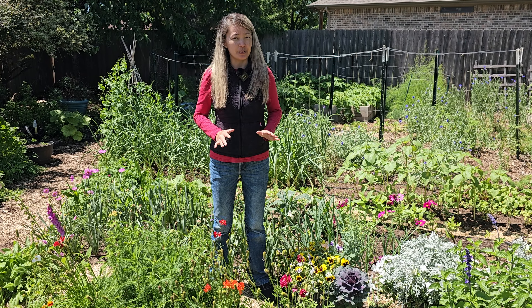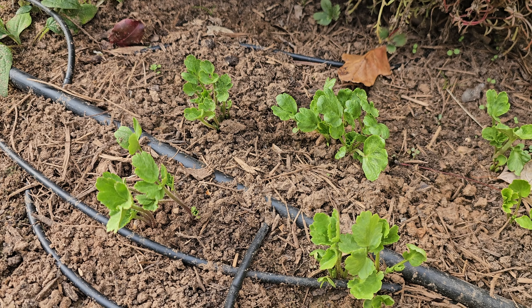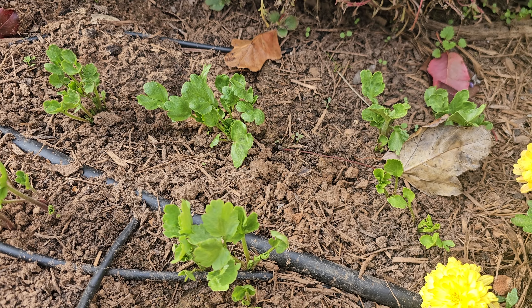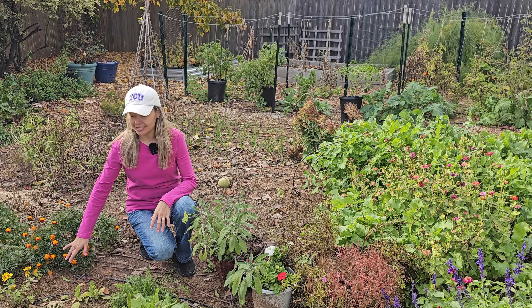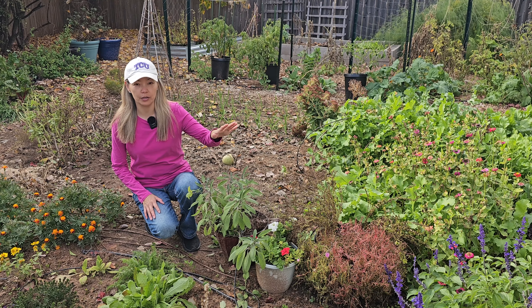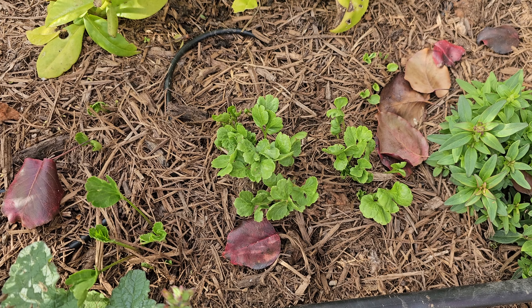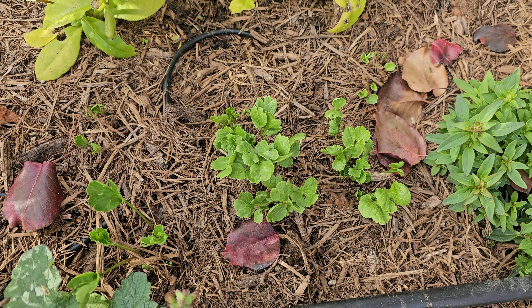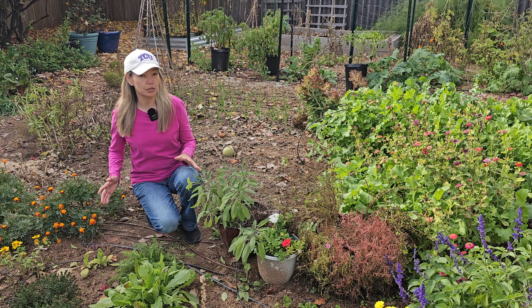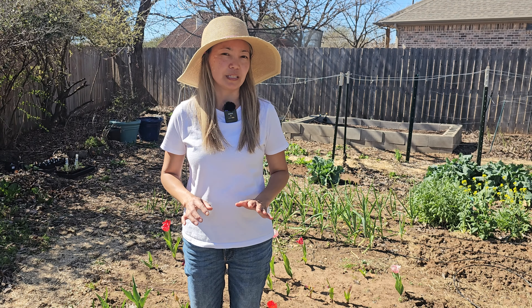Today is November 25th and our ranunculus have come up — they look beautiful and healthy, dark green. It's interesting that the area where I planted them gets a lot more water than the other area. The other area I only watered once right after planting, and in spite of that they started growing on their own, so you don't have to water your ranunculus bulbs too much.